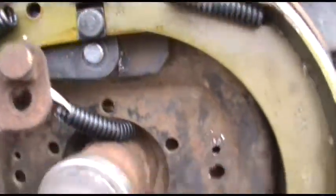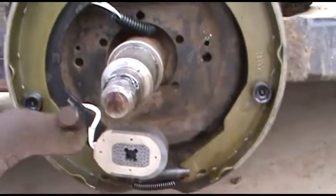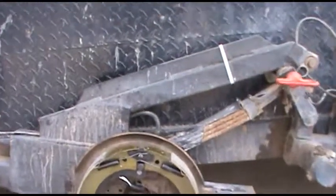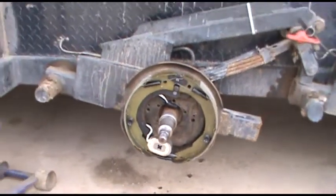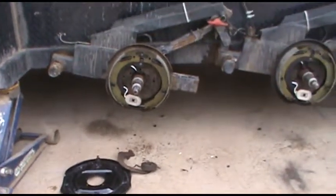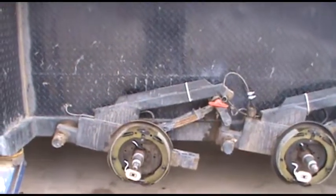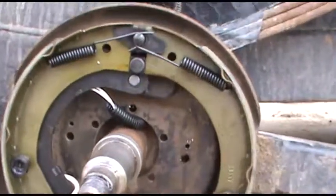I priced out just brake shoes, but for the price of it, it was about $20 more to buy the whole backing plate and get all new hardware. But you can't change the backing plate without cutting them off because they're welded on this one. So I just took all the hardware off the new backing plate and put it on the old backing plate, because it was solid and good. It just takes a little more time.